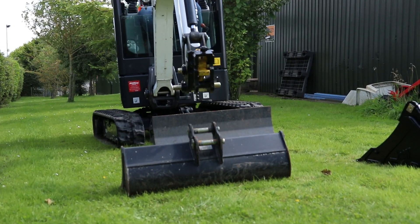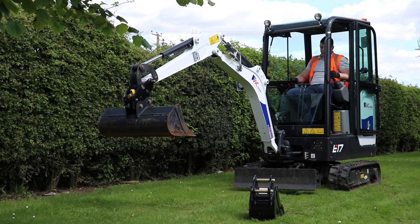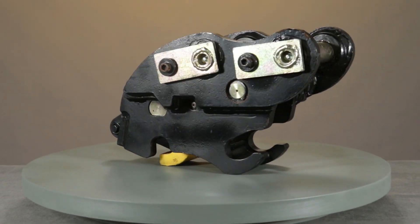As we know, safety is paramount when operating machinery. In this video we're going to go over the six inbuilt safety features of the Rhinox autolock quick hitch.